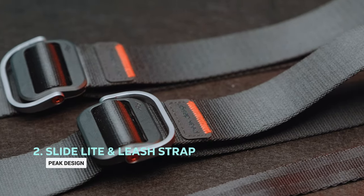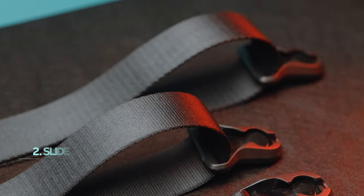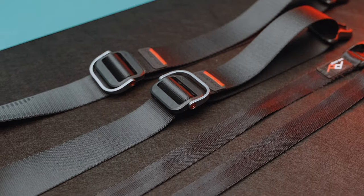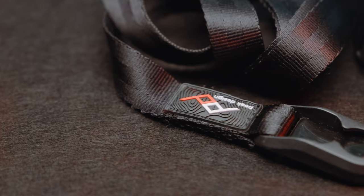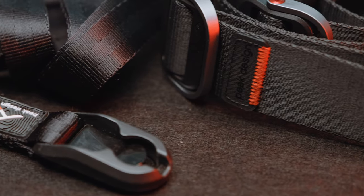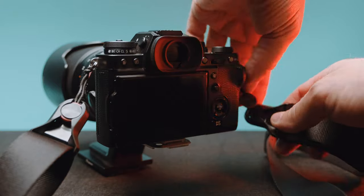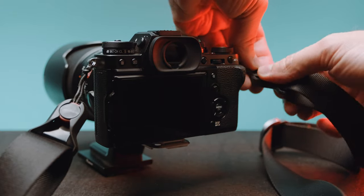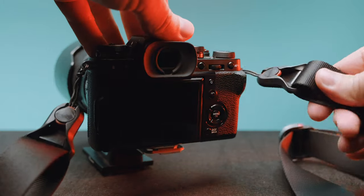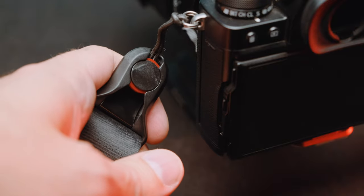PicDesign straps are a wonderful accessory a photographer would be happy to have. I have a couple of them — the Slide Lite and the Leash model, which is the smallest and most compact. It's almost seatbelt material that feels good on your neck and/or shoulder and doesn't get sweaty like thick neoprene straps. The quick-connect system makes it easy to take off the camera if you are using a tripod, and the best part is that you can easily clip and unclip from one camera to another.